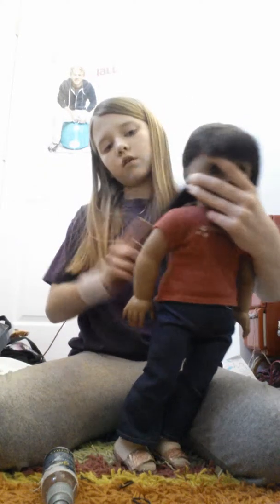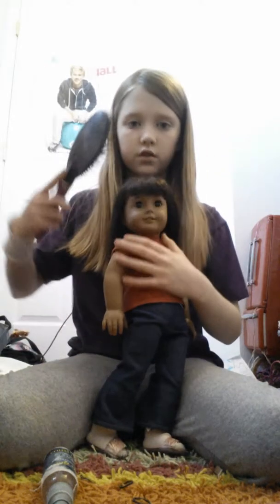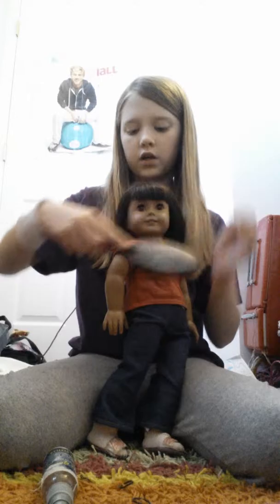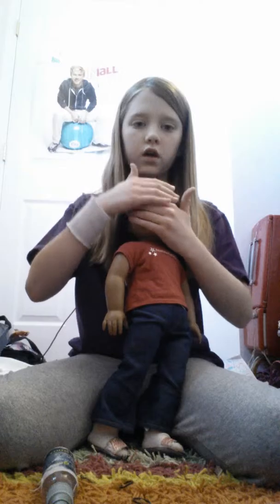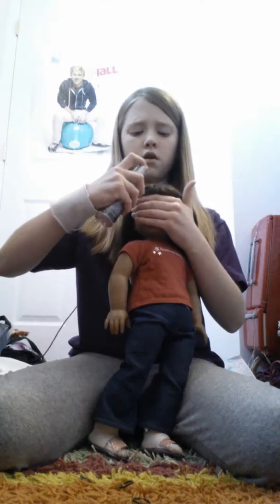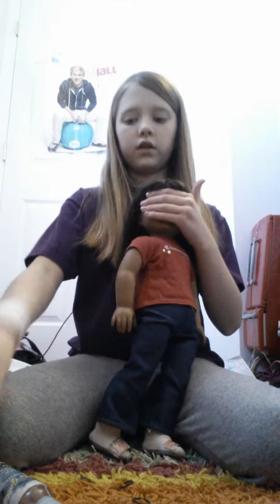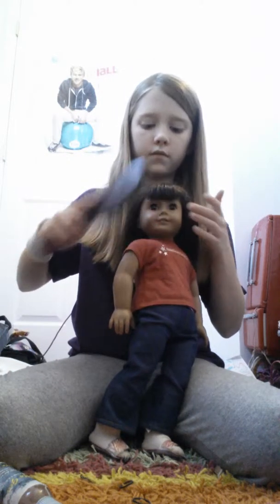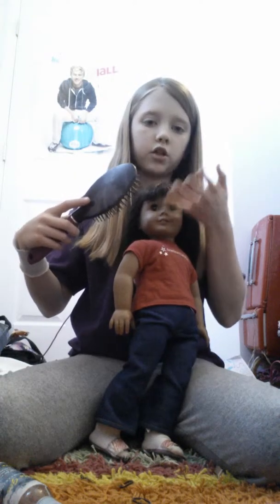So now I'm just going to brush the bangs, because the bangs are a very, very important part. You're going to want to spray the bangs a little bit, but be extra careful when you're doing it because you don't want any water in the eyes. When you're brushing and spraying the water, you need to be extra careful not to get any water in their eyes, because their eyes can rust, and that would be really bad.